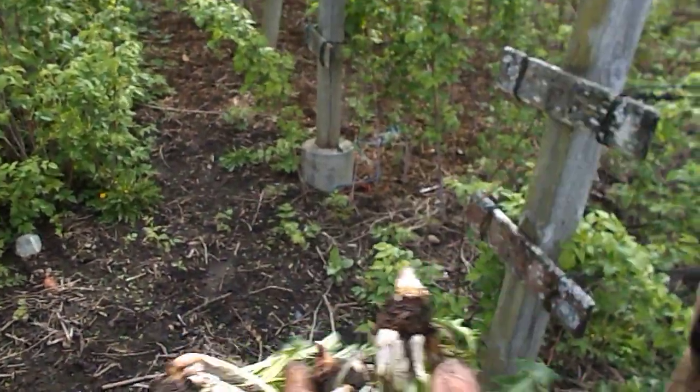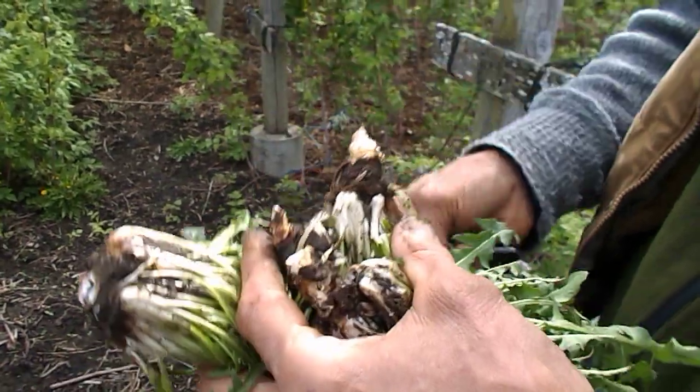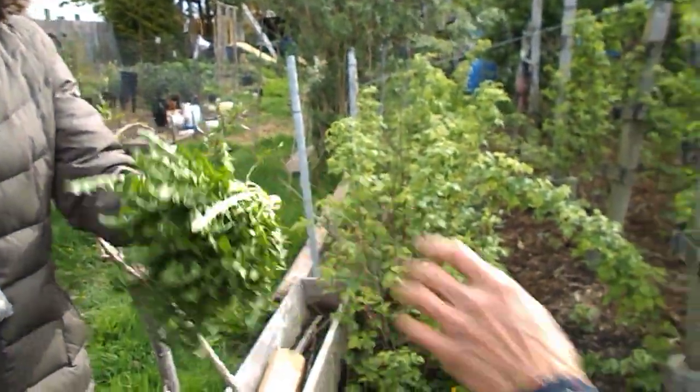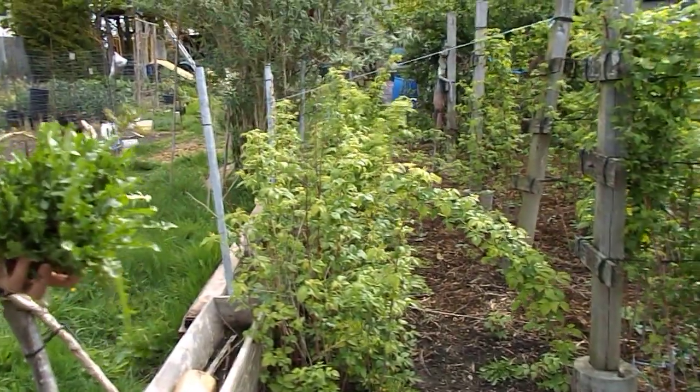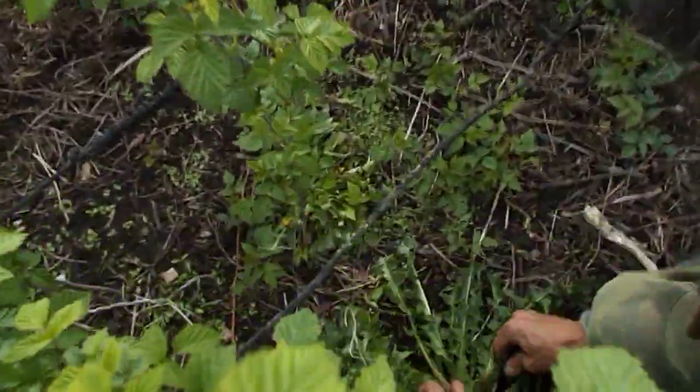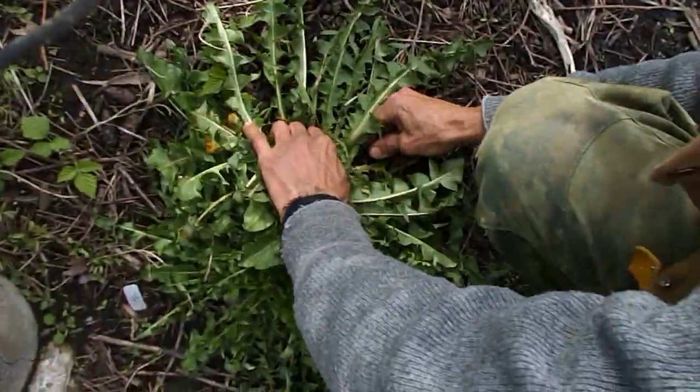Once you cut through it, everything comes apart — easier to throw it in the sink and wash it, and it's perfect. Do you eat it as a salad or stir fry it? I usually eat it as a salad. Yeah, it's really good. This is valuable intel — for after when you've got nothing, or even if you've got everything.